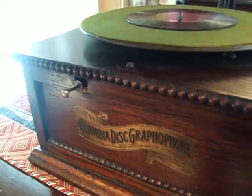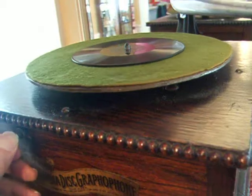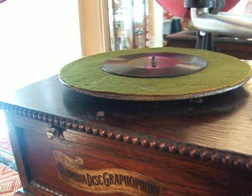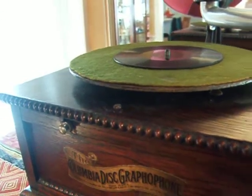Played on the later Columbia rear-mount Style BN Graphophone. That was Collins and Harlan singing "Charlie Chaplin Feet" on a Little Wonder record, done in 1915. Thank you.